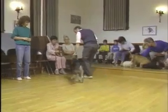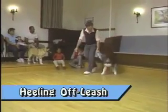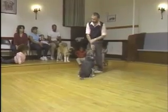Come on Jack, heel. Good dog. Keep him on one side only. Jack, sit. He's getting a little too far ahead, so we'll bring him back with a sit and heel.